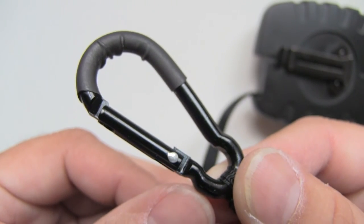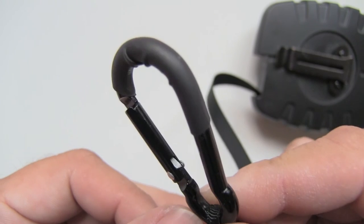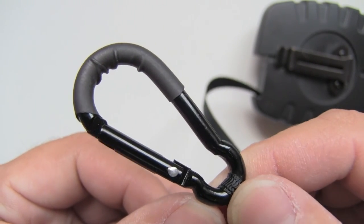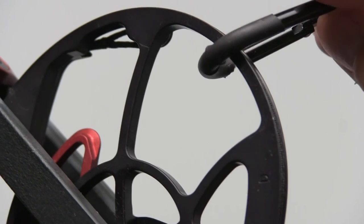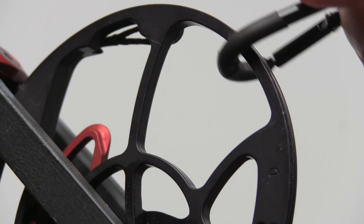Moving on down to the carabiner — nothing special here, but the one thing I really like is what they did by adding a little rubber piece to it. What this does is help protect whatever equipment you're clipping the carabiner onto.